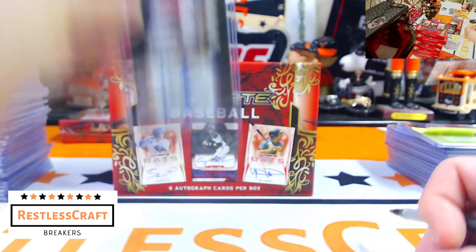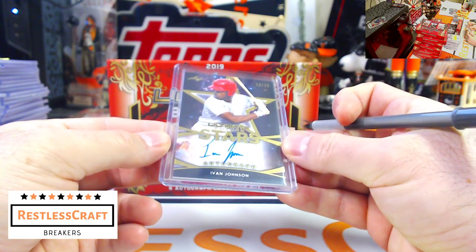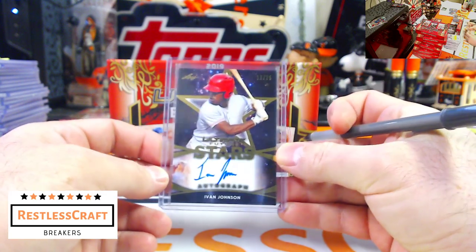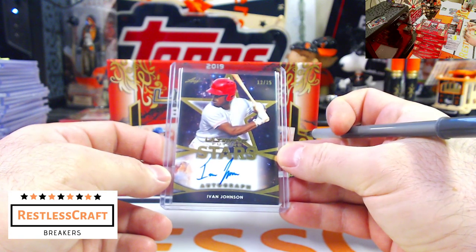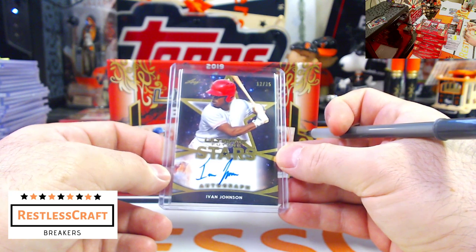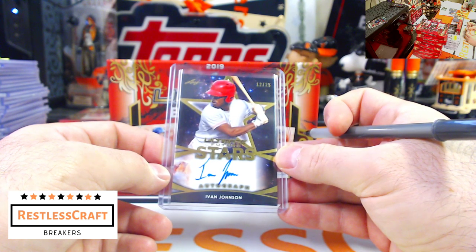Next one: Ivan Johnson, 12 out of 25 — I feel like he was a Marlin or something. He wasn't. Where's Ivan with? I don't know — Ivan, who do you play for?